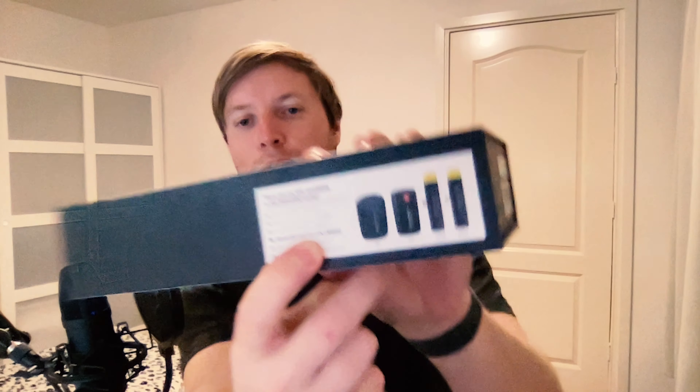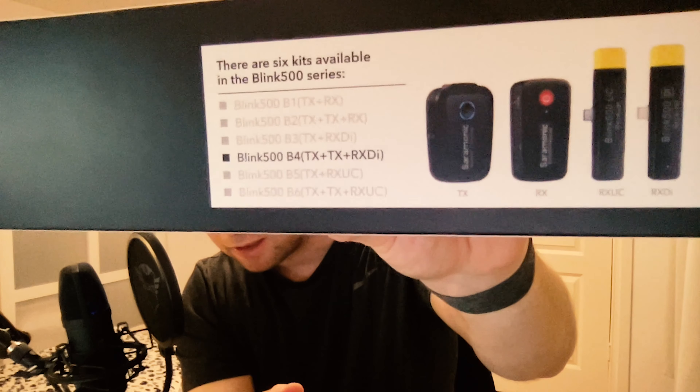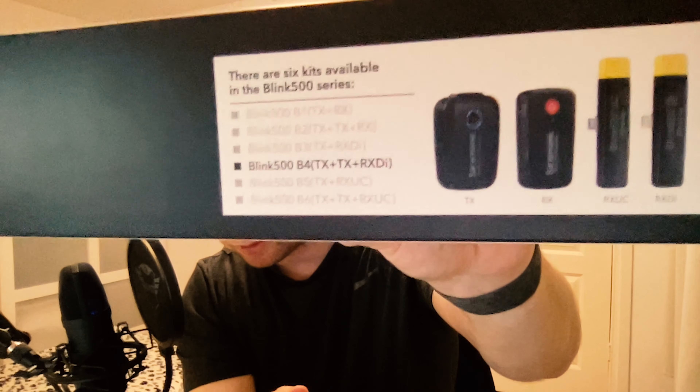On the box, because it's the B4, it explains that I have the Blink 500 B4. There are more kits available — B1 through B6. I needed one TX, another TX, and an RX, as they call it. All right, so I grabbed the manual anyway.